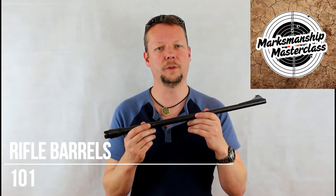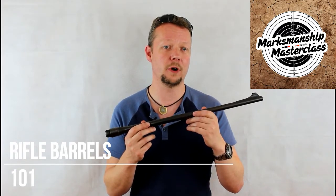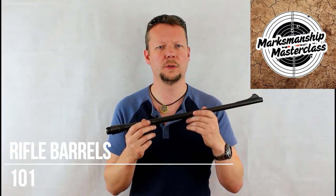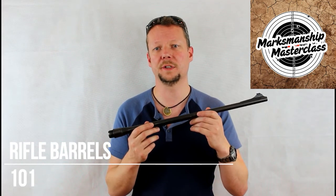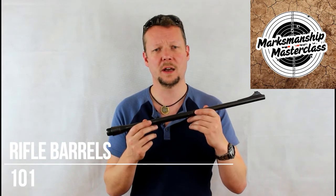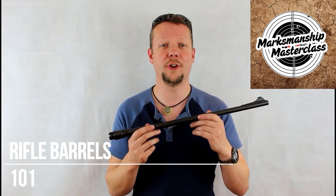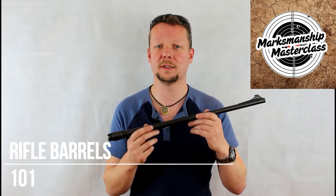When looking at a rifle barrel, either before you shoot or perhaps in assessing a secondhand rifle for purchase, we need to look specifically at certain features that can tell us what kind of condition that barrel is in. To start with though, always clean the bore first, and there's a great video on how to do that on the Marksmanship Masterclass channel.